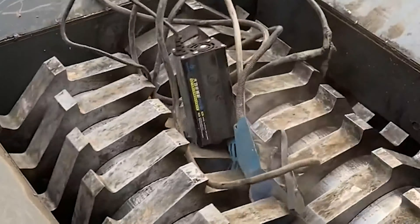It is shredded by the high-speed blades. Their plastic skin, aluminum, and copper are separated and discharged from their discharge port.